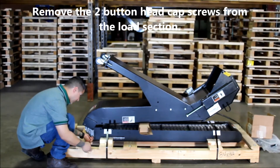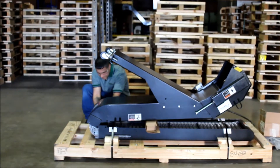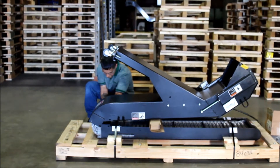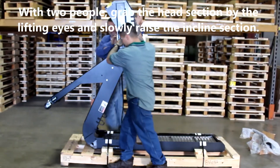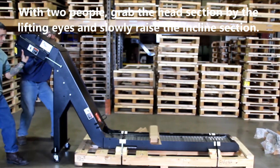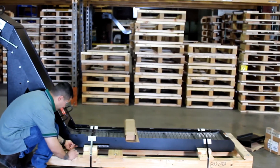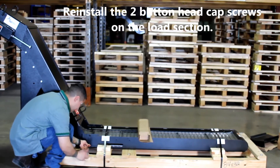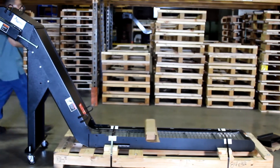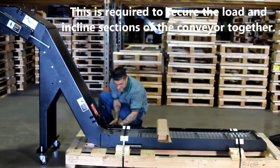Remove the two button head cap screws from the load section. With two people, grab the head section by the lifting eyes and slowly raise the incline section. Reinstall the two button head cap screws on the load section — this is required to secure the load and incline sections of the conveyor together.